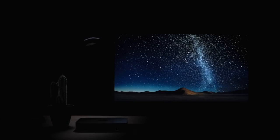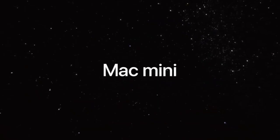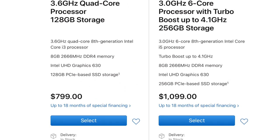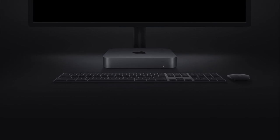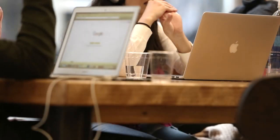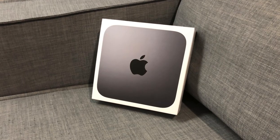If you primarily use streaming services and or download the content you like to watch, I'd fully recommend checking out the new 2018 Mac Mini. It may not be the most cost-effective option, but provides a great user experience, and it's nice to know I can use it as a backup for video editing in case I run into an issue with my MacBook Pro. In fact, if I didn't need a mobile solution, I'd probably just switch to using the Mac Mini for my video editing, as it has two times the processing power in my case.